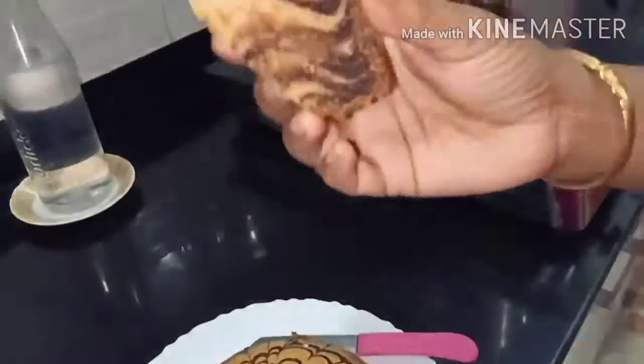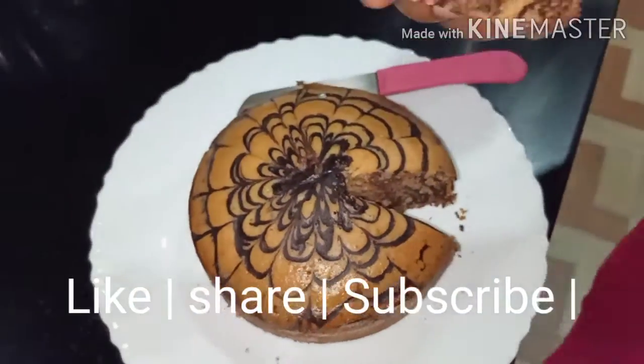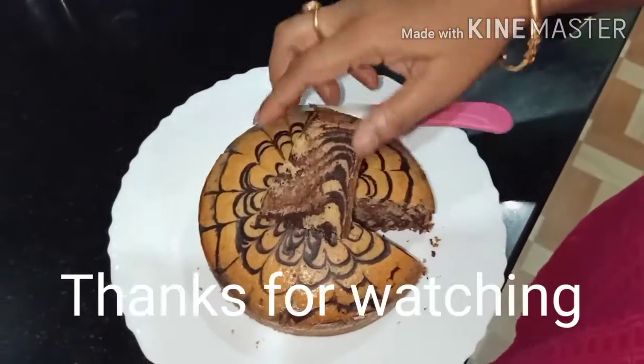This is how we make our own food. If you like, comment, like, share, and subscribe. I'll see you in the next video.